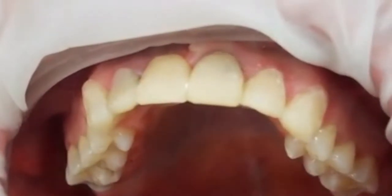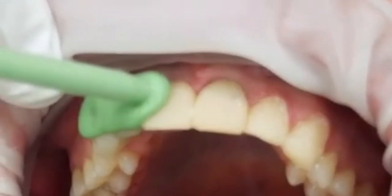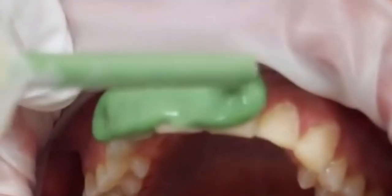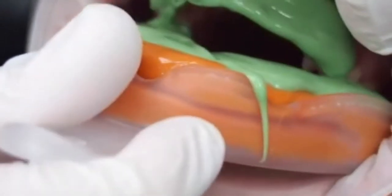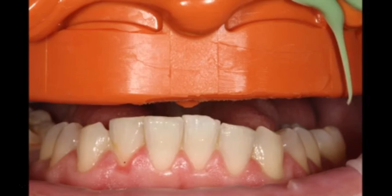Now we're getting a fairly good shape. I decided that was going to give me all the information I needed, so now I'm taking a heavy and light body impression. I'm using a non-perforated tray from 3M — the non-perforated tray just gives you a much better impression.